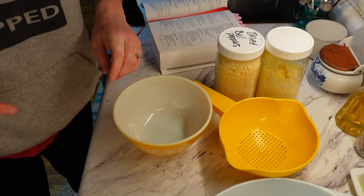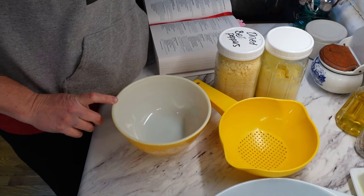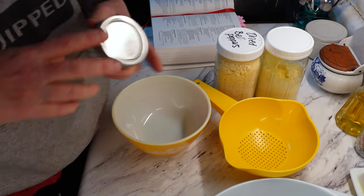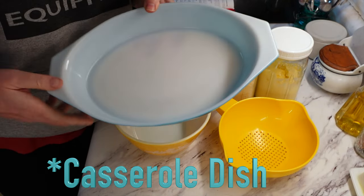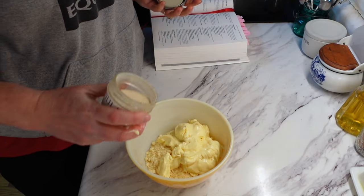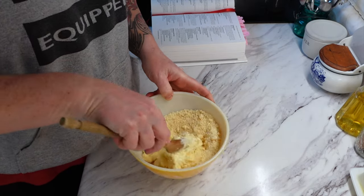The oven is preheating at 400 degrees. To the medium bowl we're going to add one cup of mayonnaise, one cup of grated Parmesan cheese, and then it says half a cup of finely chopped onions — we're not going to add the onions, so I am going to add a little bit of onion powder or granulated onion instead. I also have a platter here that I'm going to put my dip in.